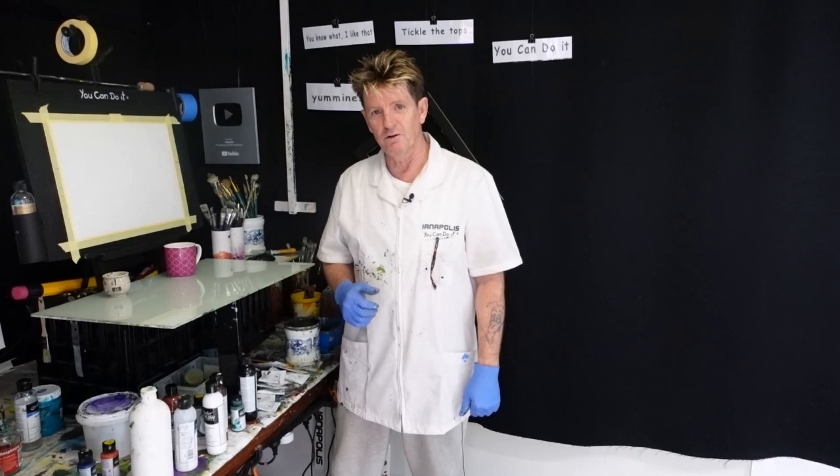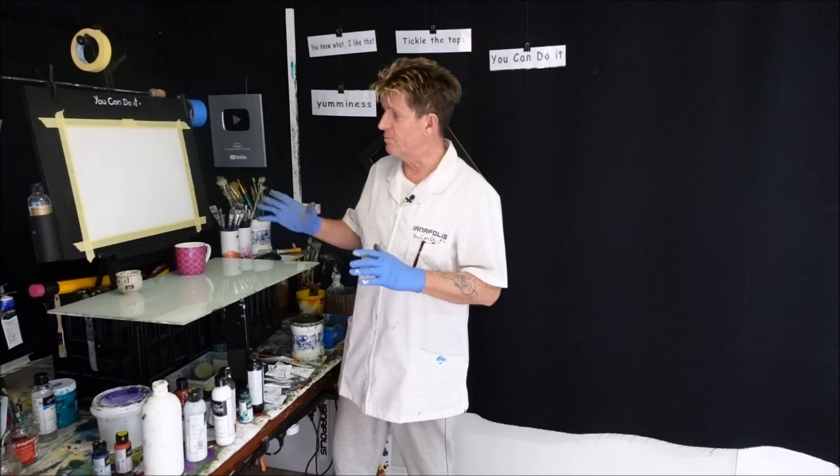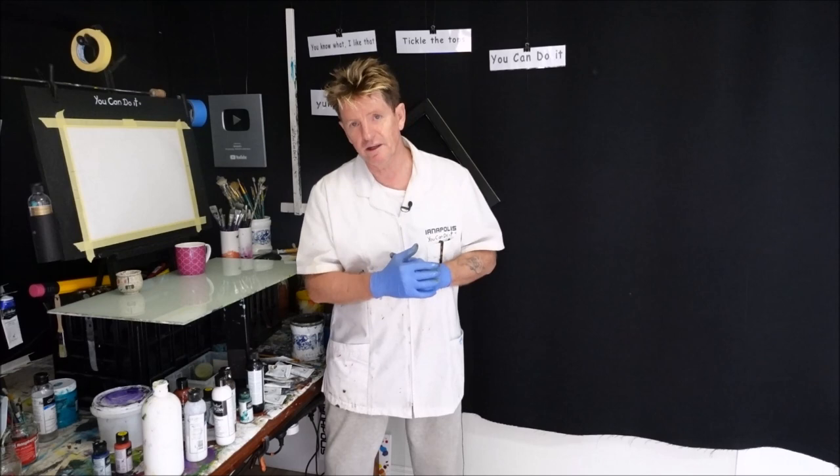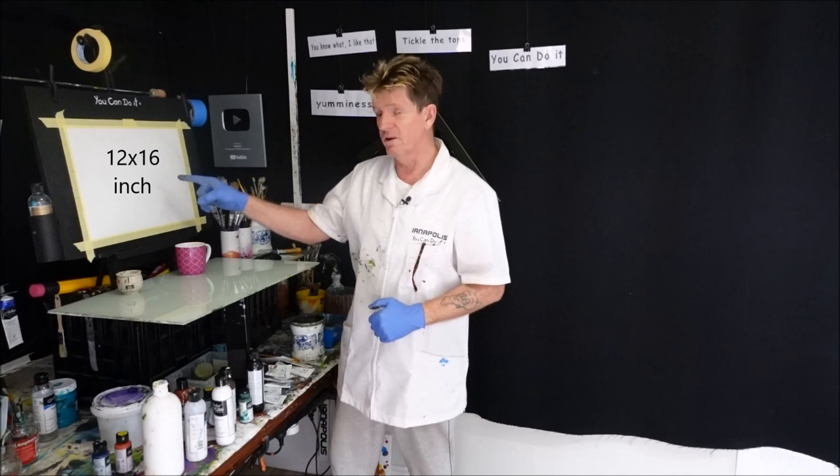G'day, how are you going? Iyanapolis here, your acrylic guru from Australia. Welcome to my video where I want to teach you beginners and advanced beginners how to paint a beautiful rocky water sun setting scene today, and this is something that is very doable for you beginners. Just remember, if you just started out, you're always going to need some practice because that's what gets us where we're going in life.